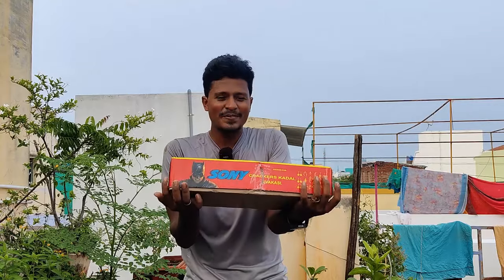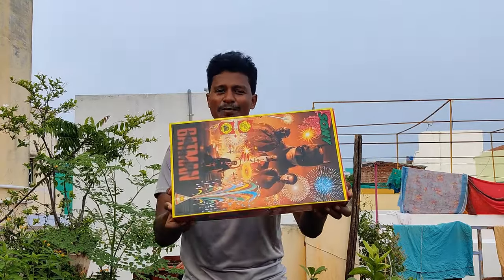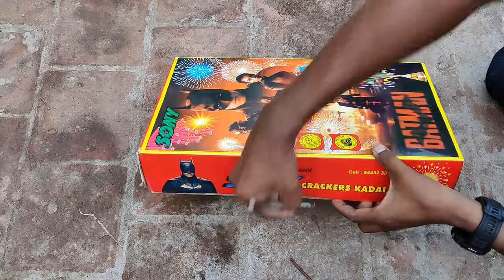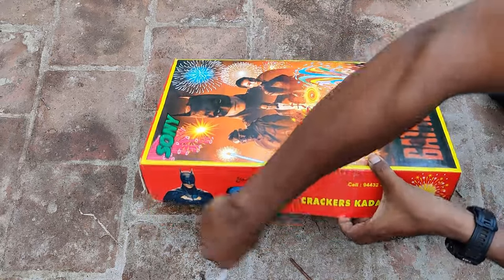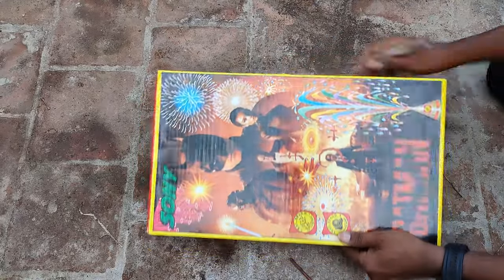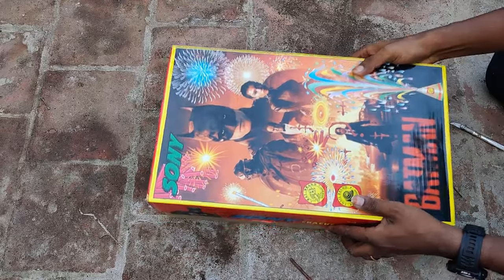Let's see if you want to open it. Let's see if you want to see what's in the box. Open it up — let's see if you want to open it. There are many crackers inside.